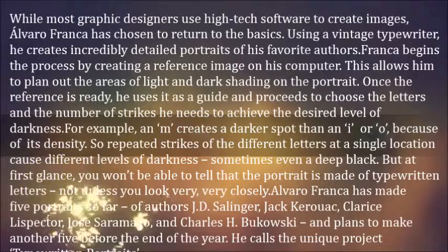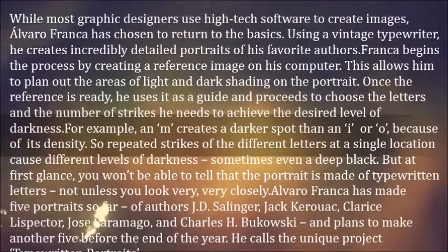While most graphic designers use high-tech software to create images, Alvaro Franco has chosen to return to the basics. Using a vintage typewriter, he creates incredibly detailed portraits of his favorite authors. Franco begins the process by creating a reference image on his computer. This allows him to plan out the areas of light and dark shading on the portrait.